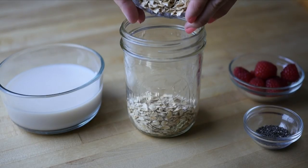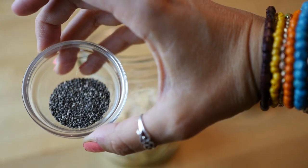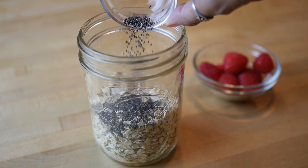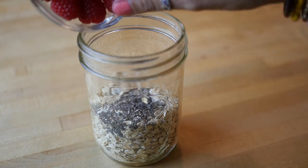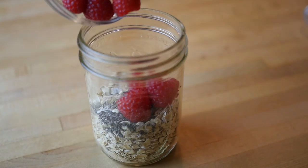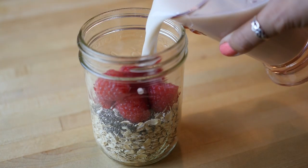First we're adding one cup of oats and then one teaspoon of chia seeds to boost up the nutrition and get lots of omega-3s in there. And now I'm adding berries. Today I'm making a raspberry cream vanilla overnight oats, but you can really add any berries or flavorings that you want.